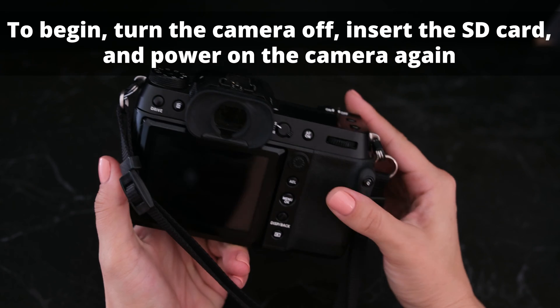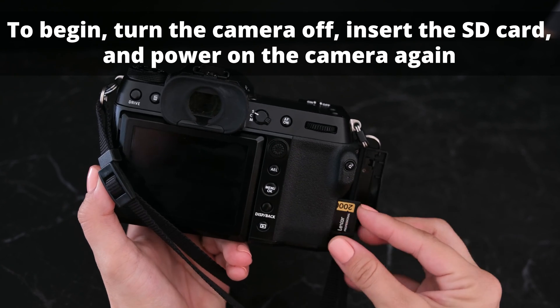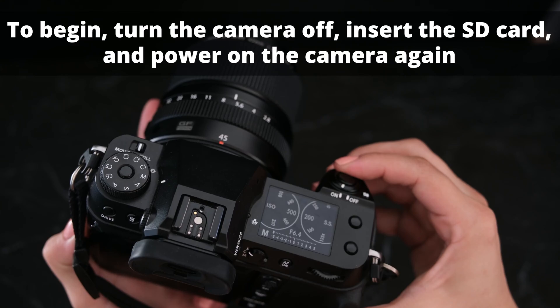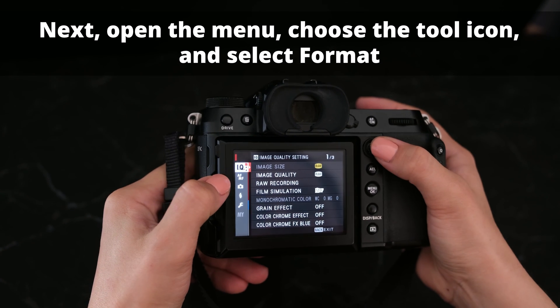To begin, turn the camera off, insert the SD card, and then turn the power back on again. Next, open the menu, choose the tool icon, and select format.